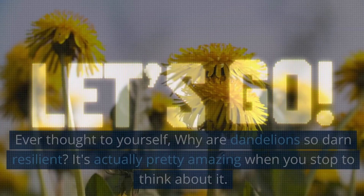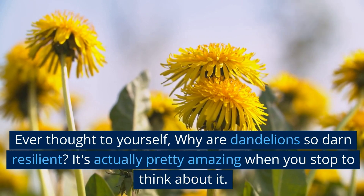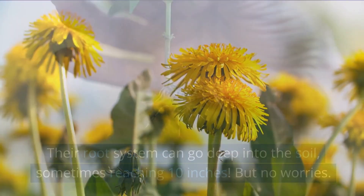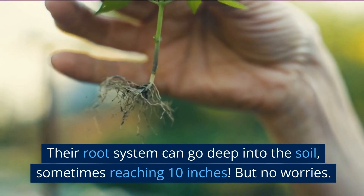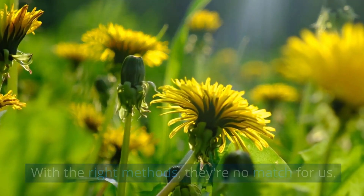Ever thought to yourself, why are dandelions so darn resilient? It's actually pretty amazing when you stop to think about it. Their root system can go deep into the soil, sometimes reaching 10 inches. But no worries — with the right methods, they're no match for us. So here are the things to do.